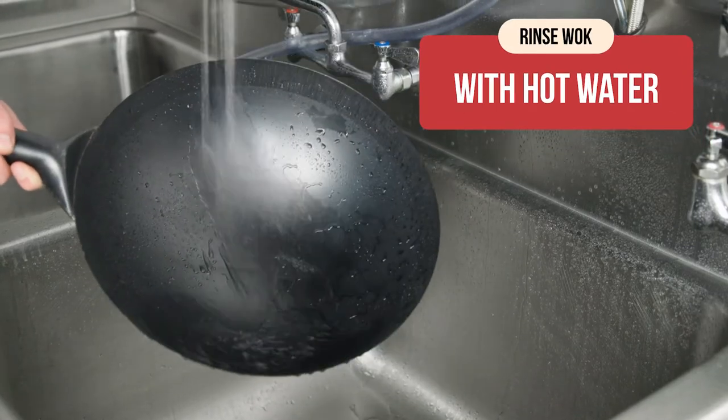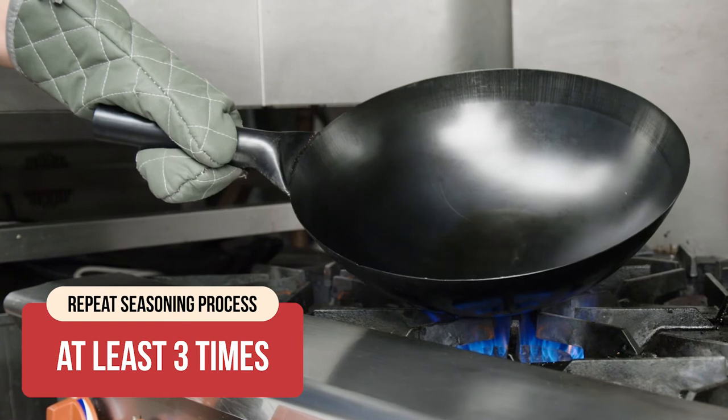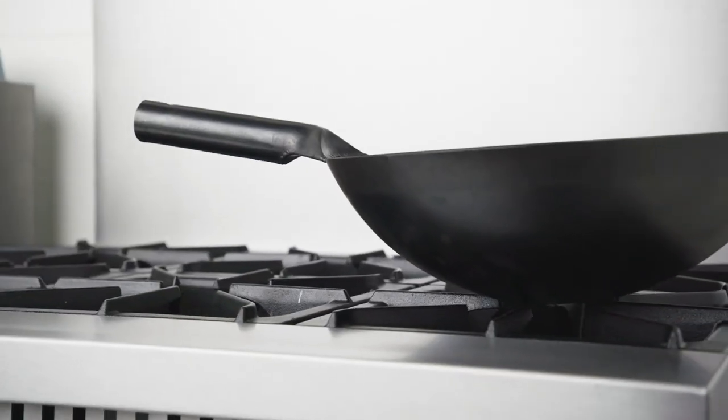Next, carefully rinse with hot water. We recommend repeating the seasoning process at least three times. Repeated seasoning will thicken the protective coating and provide a virtually non-stick surface.